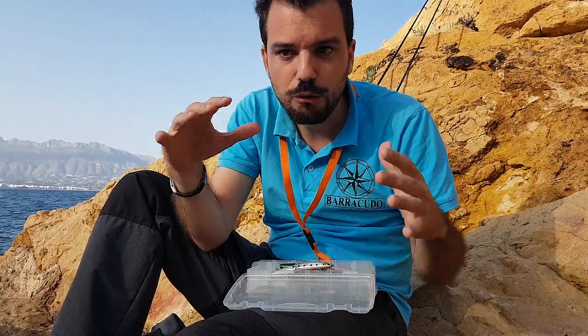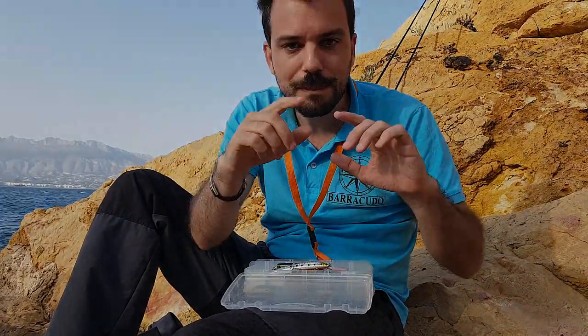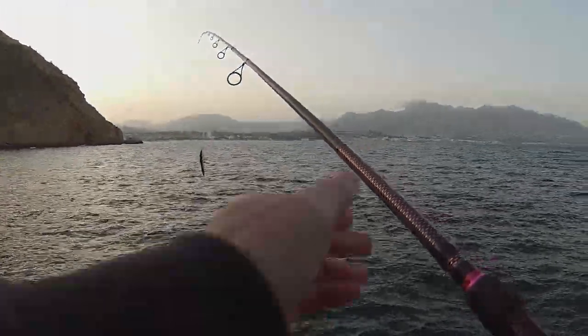Alright guys, I'm going to take advantage of the fact that we're entering the golden hour when polarized light falls and predatory instinct activates, to see if we can get a catch. If not, I'll wrap up and say goodbye at the end.